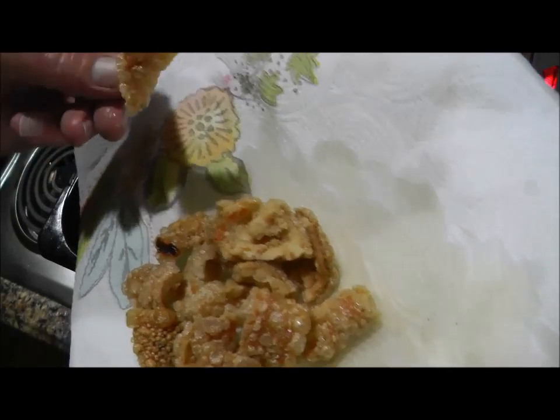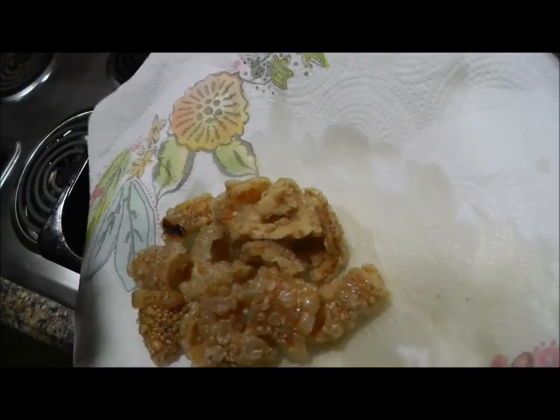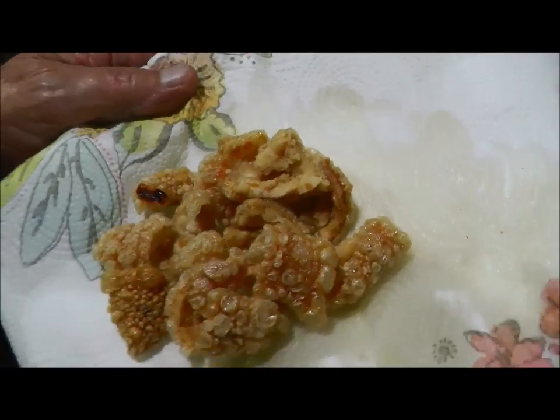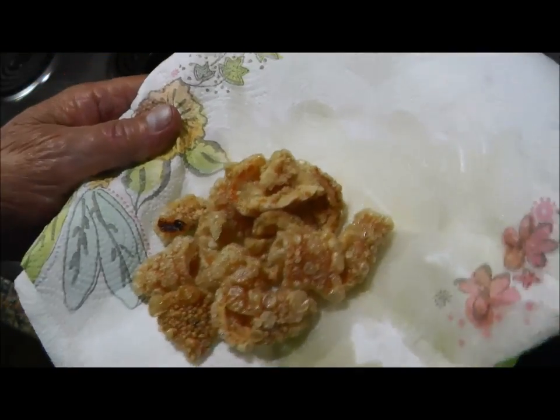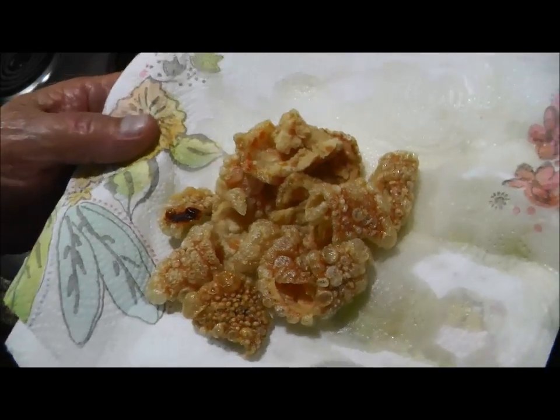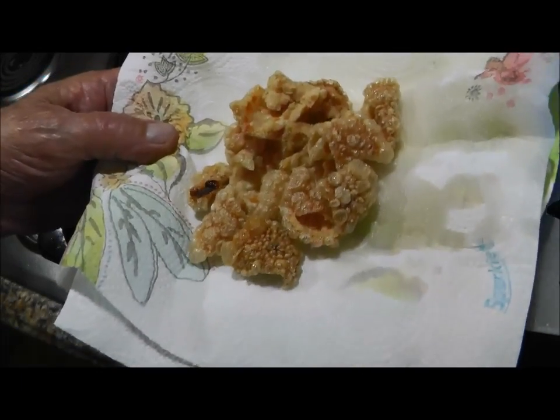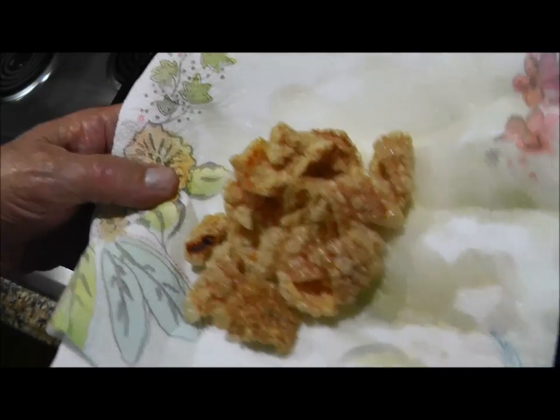A little bit chewy. I think it's because the grease wasn't hot enough, but you can do it.